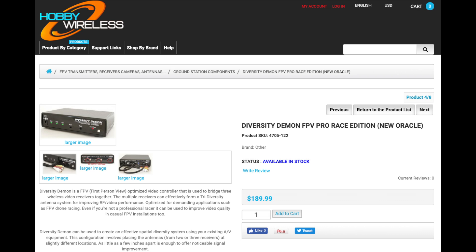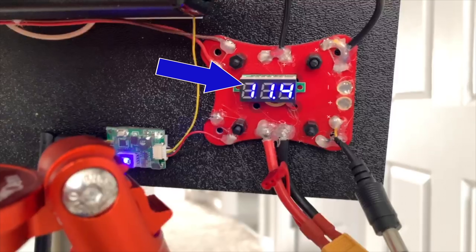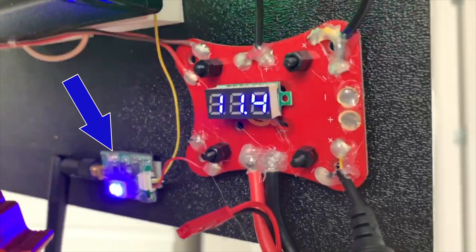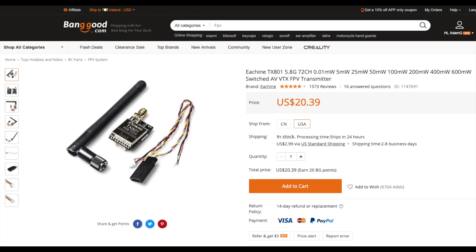The next item is the diversity controller, which we discussed earlier — available from Hobby Wireless for $190. You'll also need a power distribution board to supply power to every item on the ground station; any simple board will do. I had one unused from a quad build, but if you need one it's available on Banggood for just $2. I also added an optional voltage meter to the PDB, which shows the current voltage of your ground station battery — available on Banggood for $4. Finally, you'll need a 5.8 GHz video transmitter. I highly recommend a very low output — 25 milliwatts is plenty. The one I purchased is the EACHINE TX801 from Banggood for just $20.